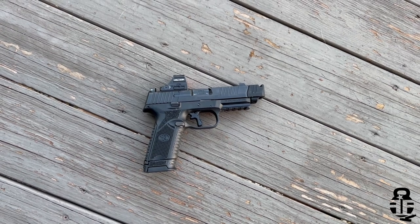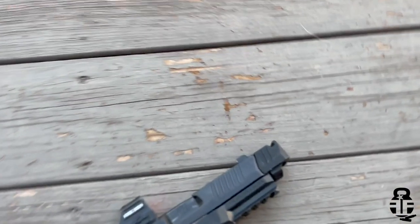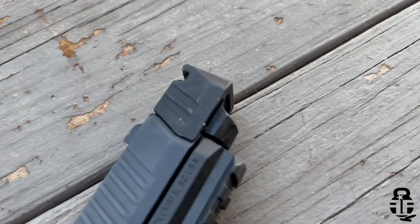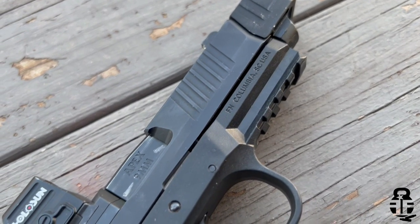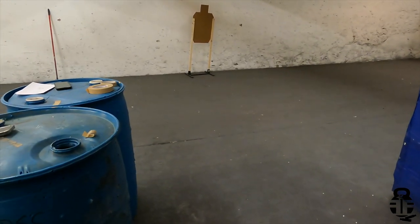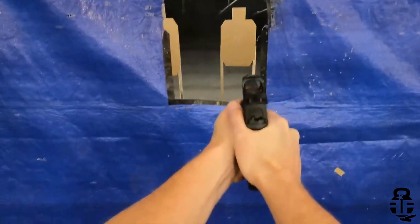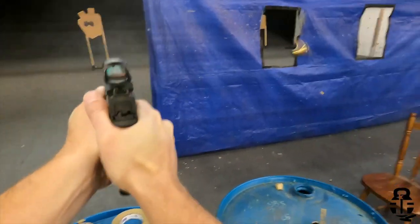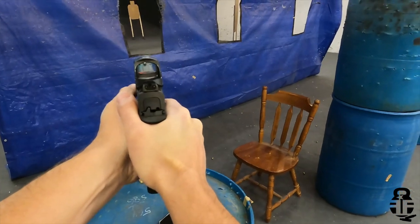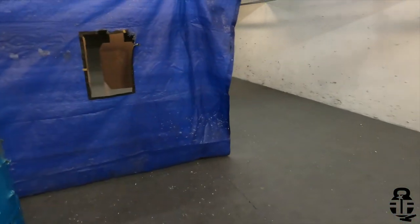It also has an Apex threaded barrel and a Parker Mountain Machine compensator on the end. This combination with the Apex trigger has been phenomenal. Taking it out to a couple of IDPA matches, I've had a blast. Having a comp to help mitigate the 124-grain 9mm I shoot has been a lot of fun. It helps me get back on target for quick, accurate follow-up shots and find my red dot faster.